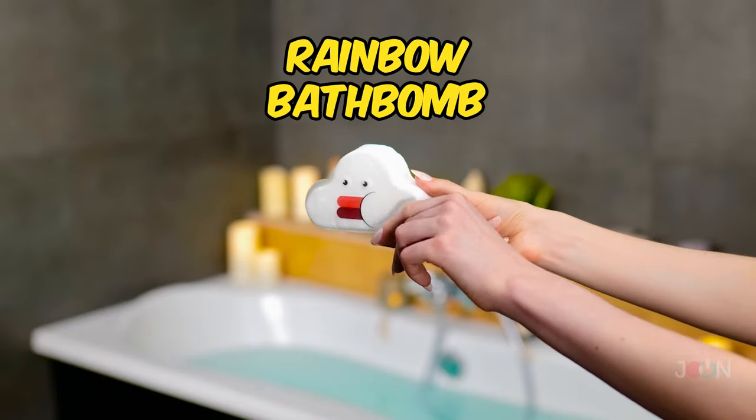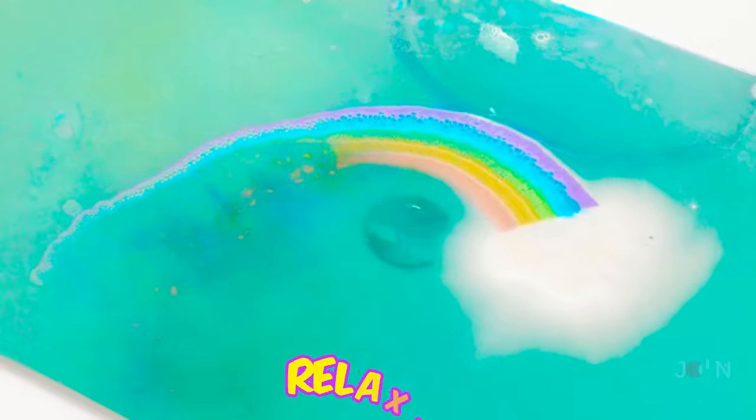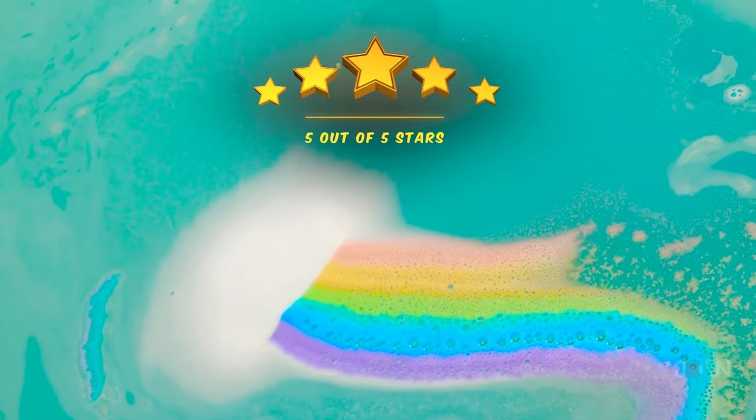There's no pot of gold, but there is a lot of fun with the rainbow bath bomb. Drop this fluffy cloud into the water and marvel at the amazing smells. It's so relaxing. You'll finally be able to touch a rainbow, although you may have to share your bath with a leprechaun. 5 stars.